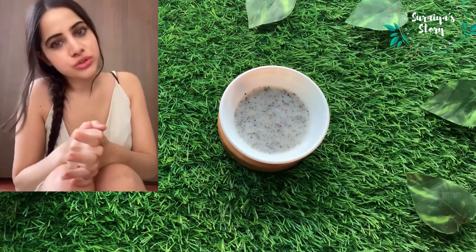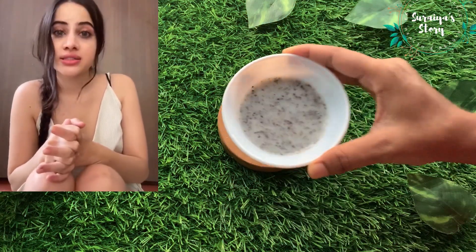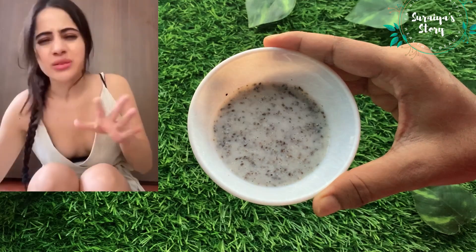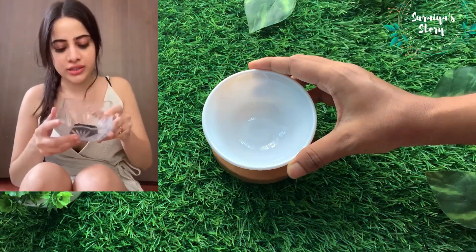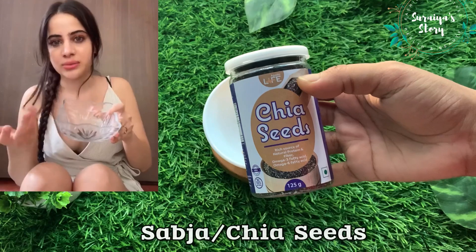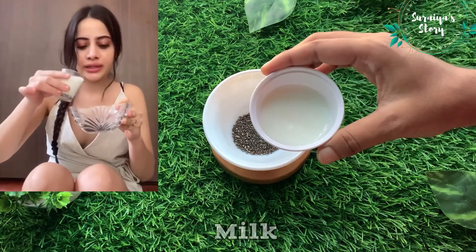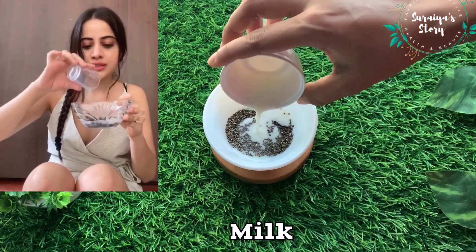Hello everyone! Today I'm going to show you the mask I use to hydrate my skin. It's a very effective and very simple mask. All you need is sabja seeds — you can also call it basil seeds — and you add a shot of milk into it.